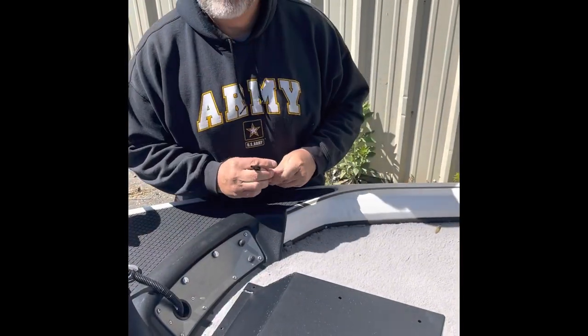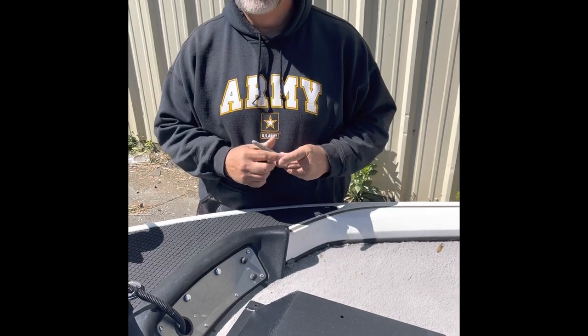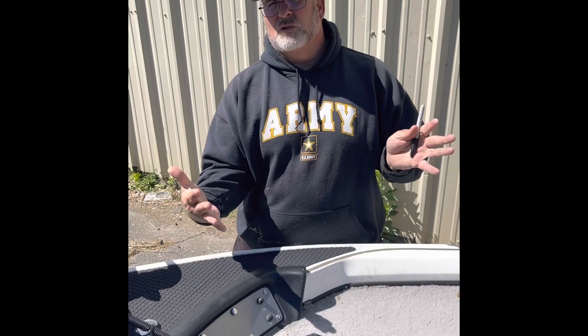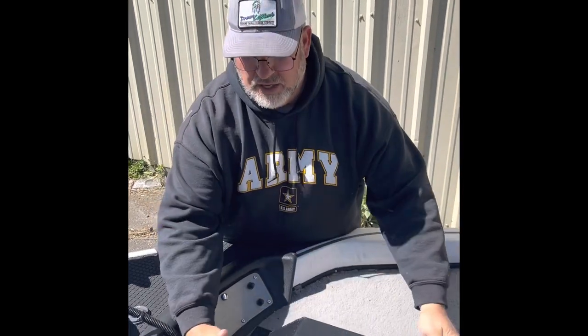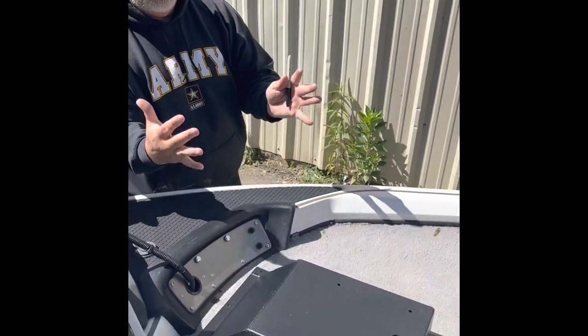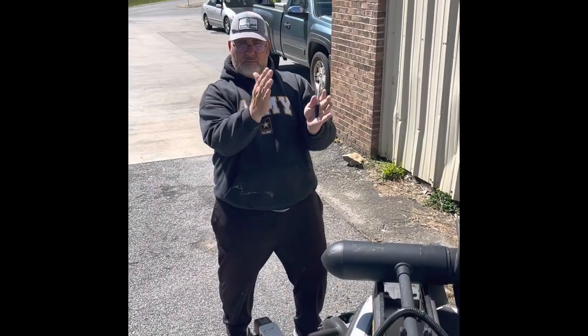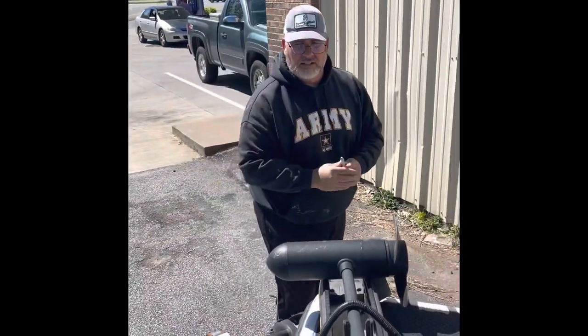So we've got the recessed pedal, and what we want to do is make sure that it is straight. The last thing you want is a crooked pedal — you've got your foot in this thing and it's crooked all the time. So we set it on the boat, and from the backside we're going to make sure it aligns correctly all the way down the boat. If it's crooked, it's going to be all kinds of kooky, and we don't want that.